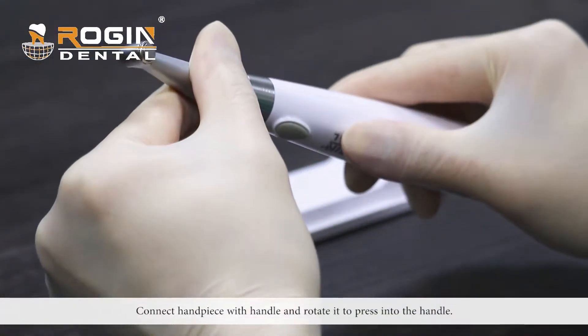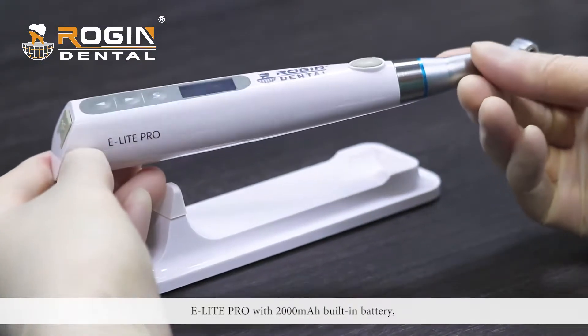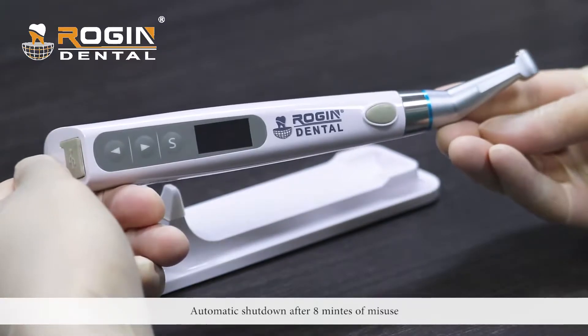Connect the handpiece with the handle and rotate it to press into the handle. The E-Lite Pro features a 2000mAh built-in battery, a color LCD screen, and automatic shutdown after 8 minutes of misuse.